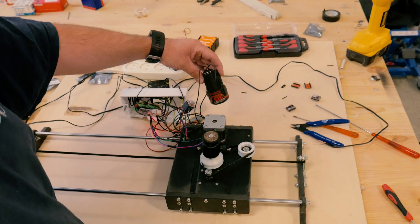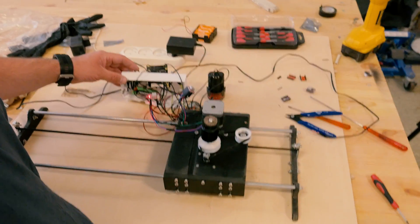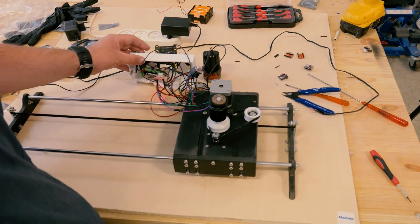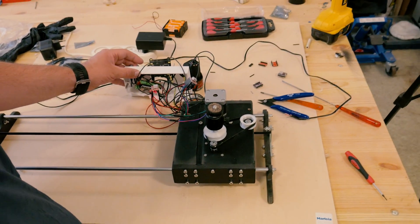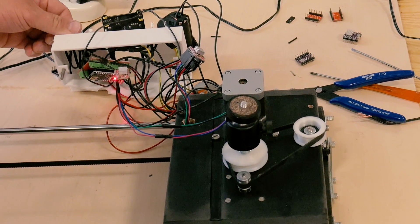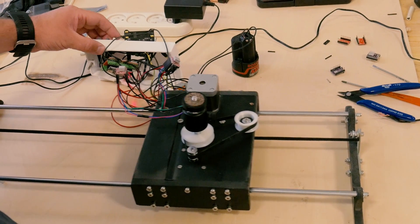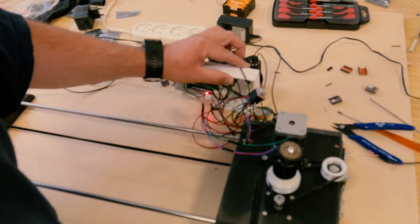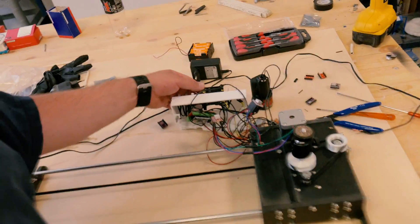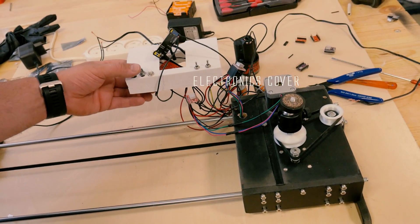Plug it in. I use this Bosch battery to power the stepper motors. Now I'm in programming mode. Let's go to home position. I can move the camera like so to the end position, move the camera again and back to home position. As you can see, it's now working. But as you also can see, I have a lot of wires here and this cover that I printed on the 3D printer is not enough.